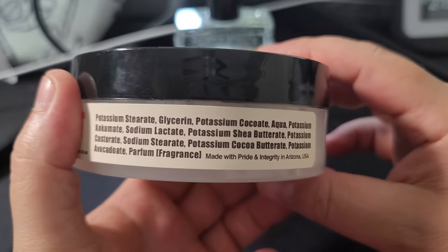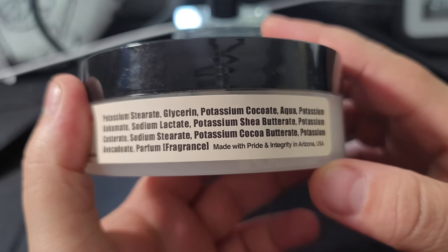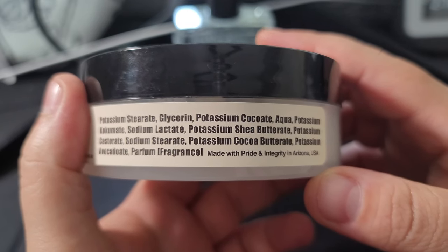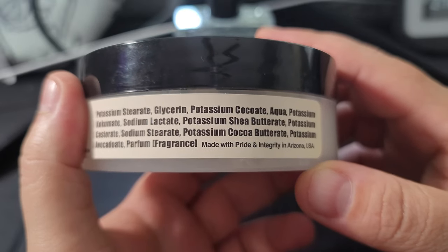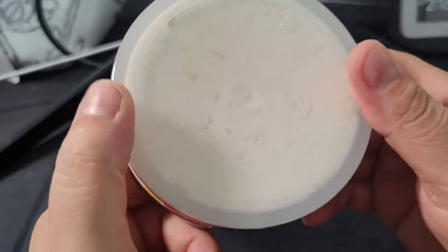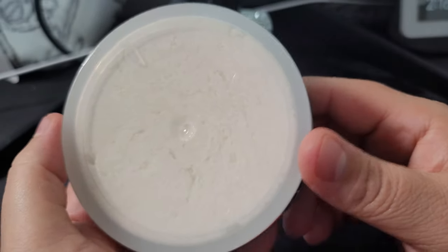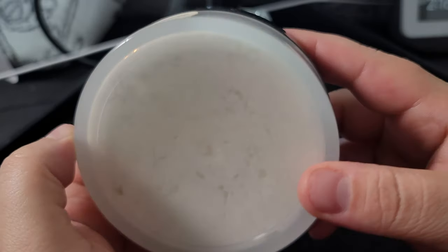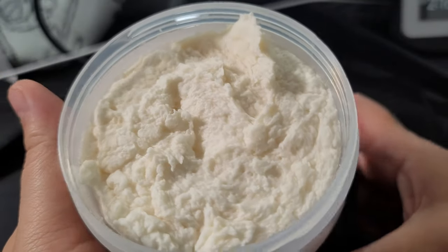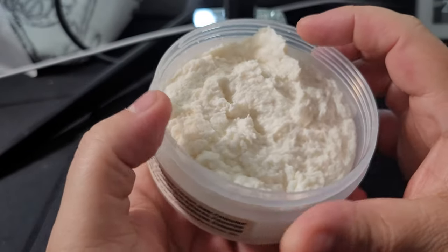This is in their Crown King formula — CK1 — which is a very good vegan base. CK6 is their premium base, but this is actually a really good base as well; you'll see more videos from me on CK1. This is a see-through tub, which is not normal for a CK6 tub but it is for a Crown King tub. Let's go ahead and open it up.